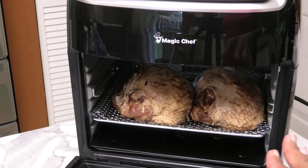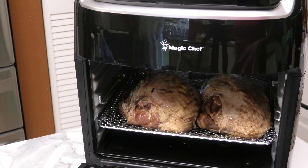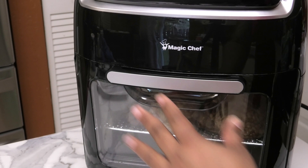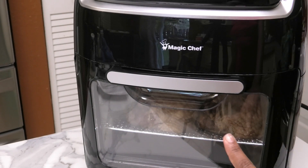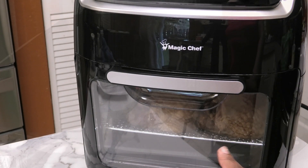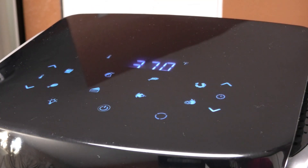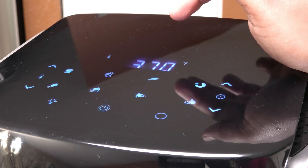I have my seasoned chicken breast in there — I'm doing Chinese style, and if you guys want the recipe for this I'll leave it as an end card for you all. I'm going to close the air fryer oven now. It does have a light inside, and here is the power button on top of the machine.